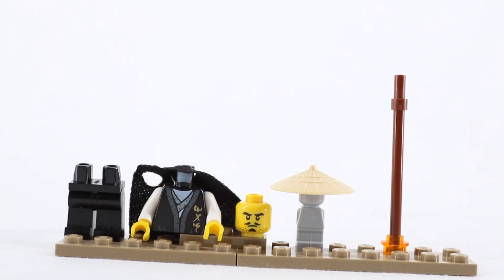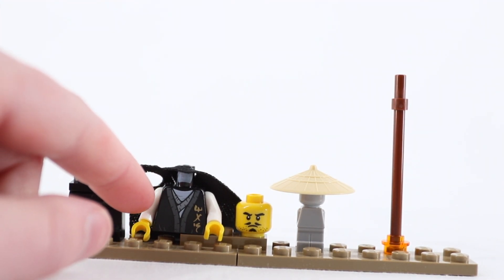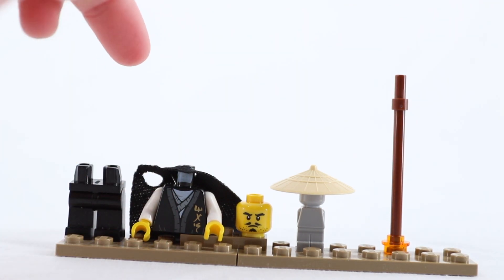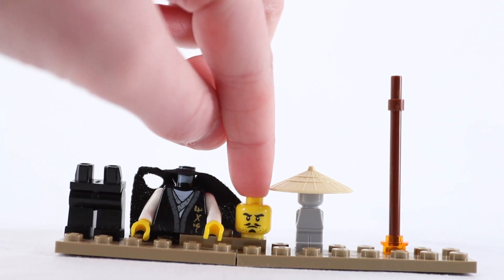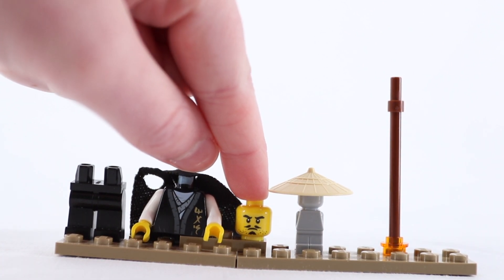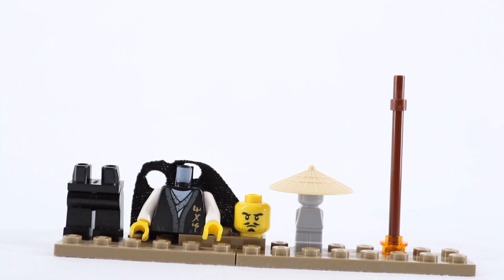To build Wu, you will need six pieces. One, a pair of black legs. This kind of robe — you can use any type of robe, but this one works best. A little cape. The face from The Hunted Season. A rice hat, and his staff.